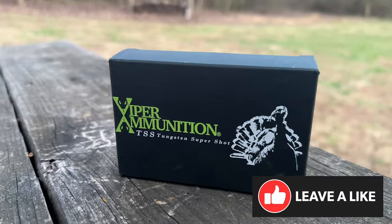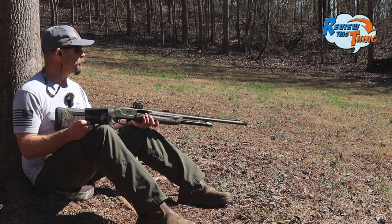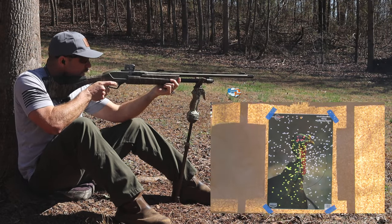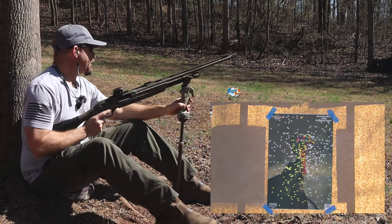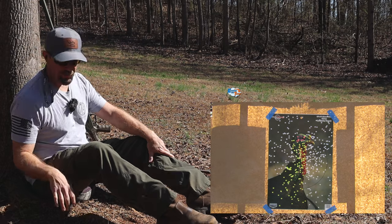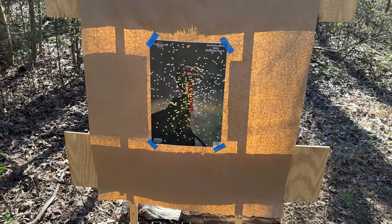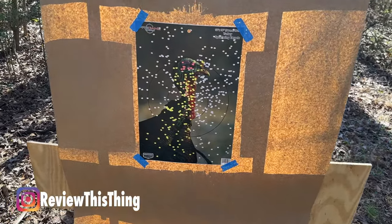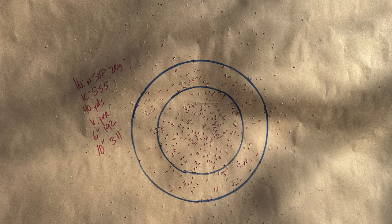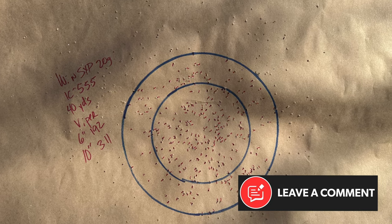This is Viper ammunition — you've seen it in a lot of our videos from last year and already some this year. Let's see what it does out of this Indian Creek choke. That's a target full of white right there. They've all been hitting a little bit low, so I aimed just a little bit higher on that one and it really looks good on the target. That's exactly what you want to see on one of those splatter targets. The Viper load in a six-inch circle put 192, and in a 10-inch circle, over 300 at 311.